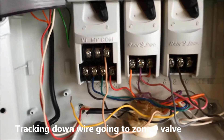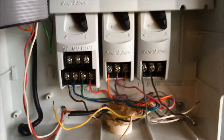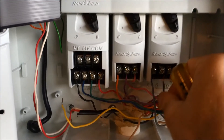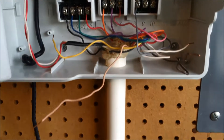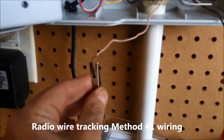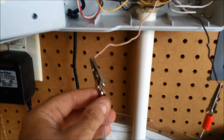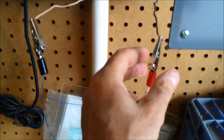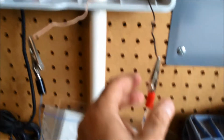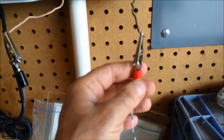We're gonna have to disconnect those — common and disconnect the zone we're interested in. Connect the black alligator clip to the common wire which we had previously disconnected from the controller. The black wire from our device is connected to the common wire disconnected from the irrigation controller, and then the red alligator clip from our tracking device is connected to the wire going out to the valve that we're trying to locate.